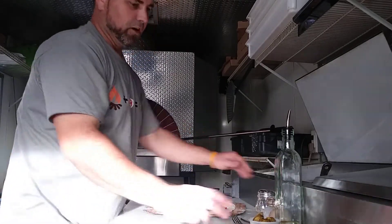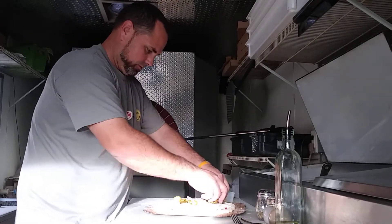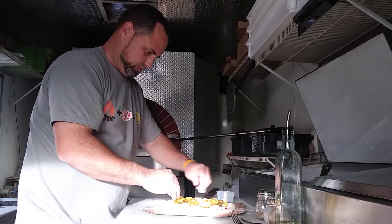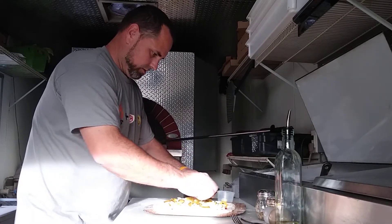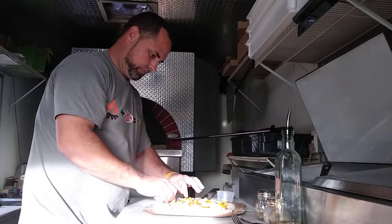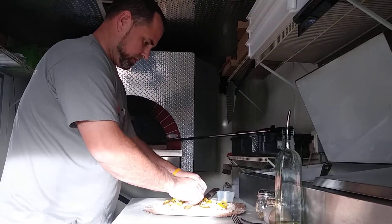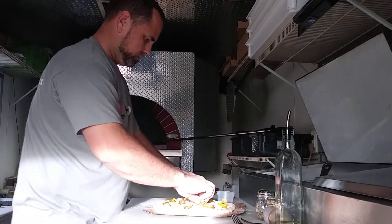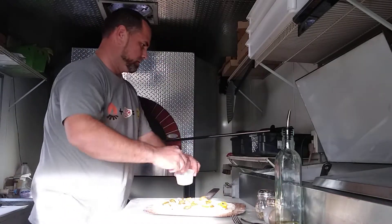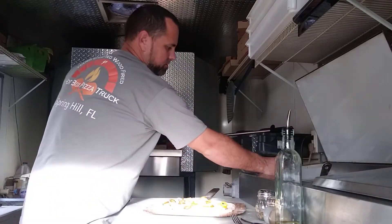Here's where it starts to get fun — jalapeños and banana peppers. Spread these jalapeños out. All right, that looks good. Now pineapple.